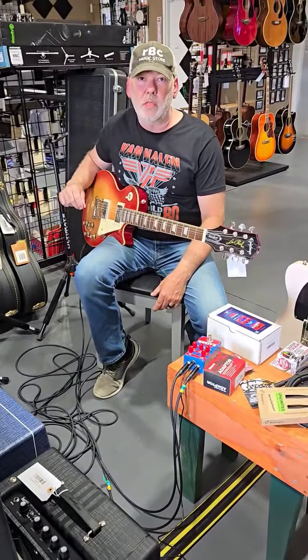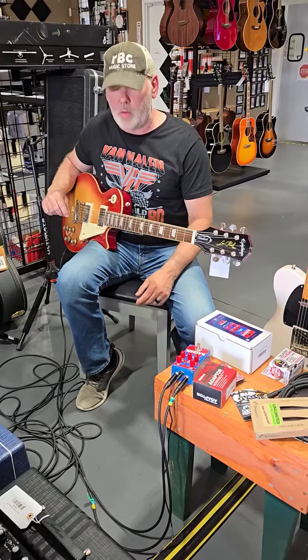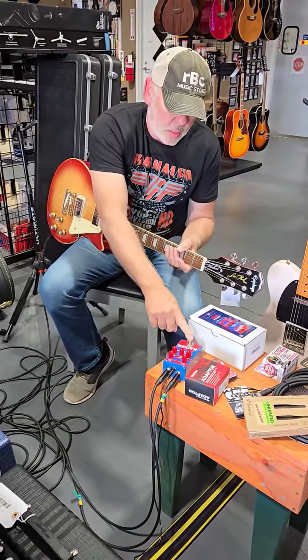Just going to see the difference in tone. I'm going after kind of a classic rock tone. So you'll hear it clean, and now we're going to do another drop with the overdrive.